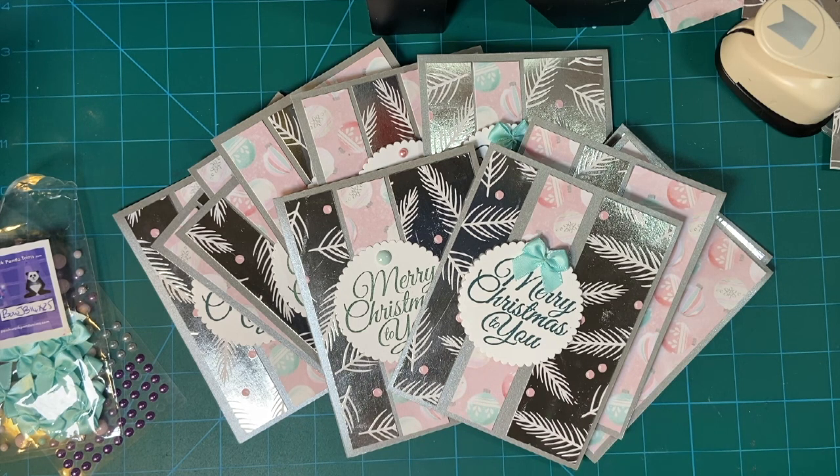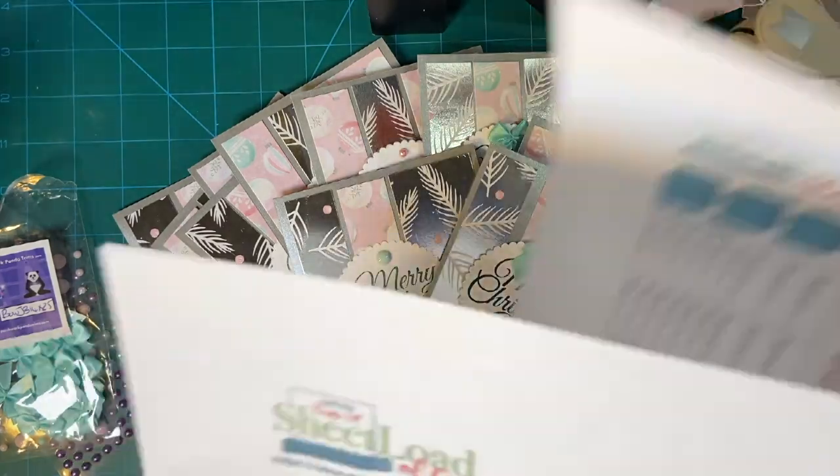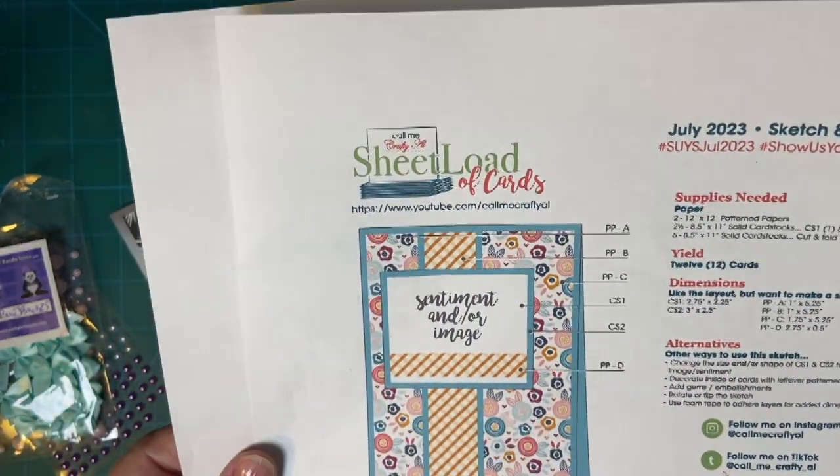I used the July 2023 Sheet Load of Card sketch as I usually do as the inspiration for my cards.